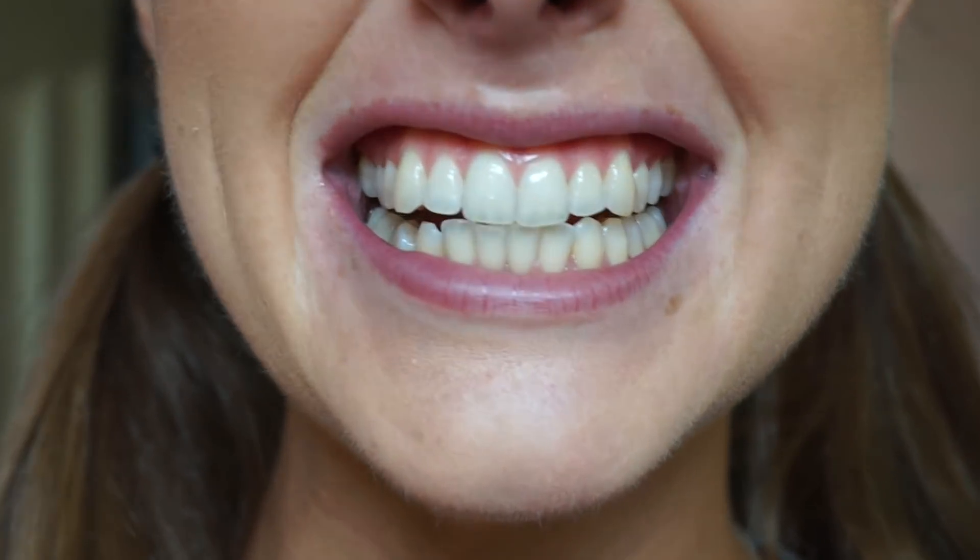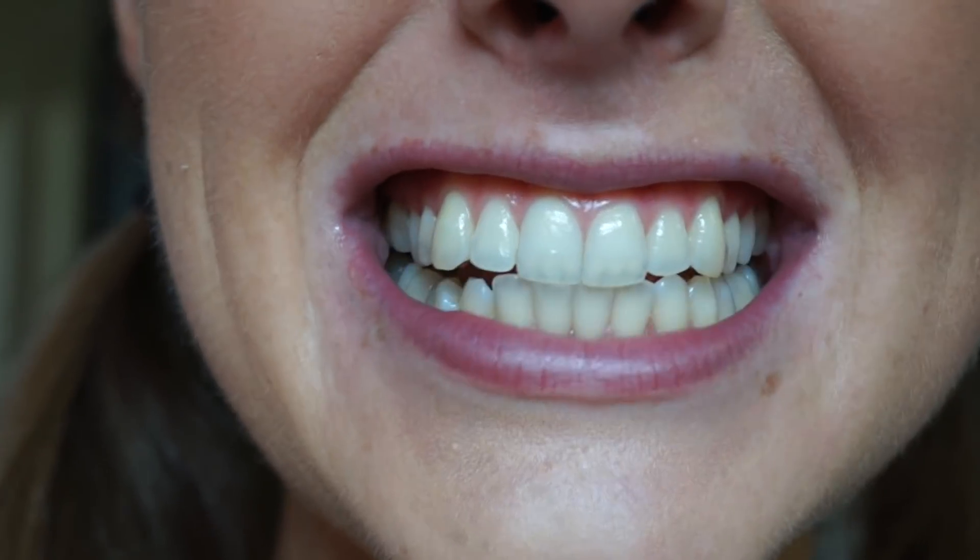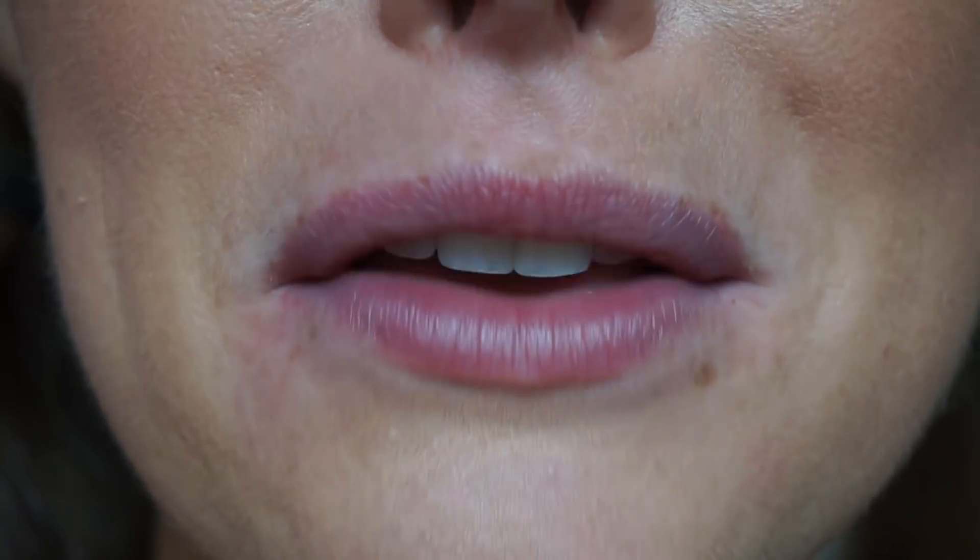I'm going to do this one over here first. All right, so here's my teeth before. I'm sitting in my bathroom and I'm going to zoom in so you guys can see. My teeth are not bad, I just want them to be whiter. So this is my before.